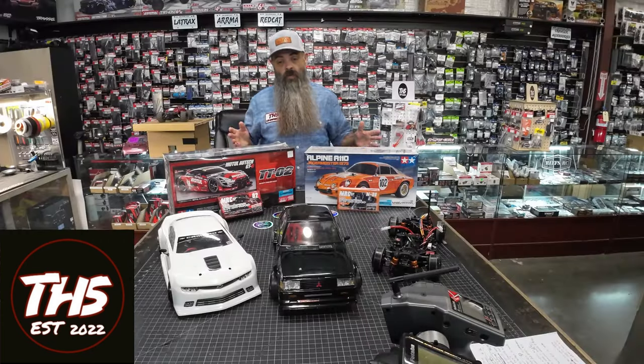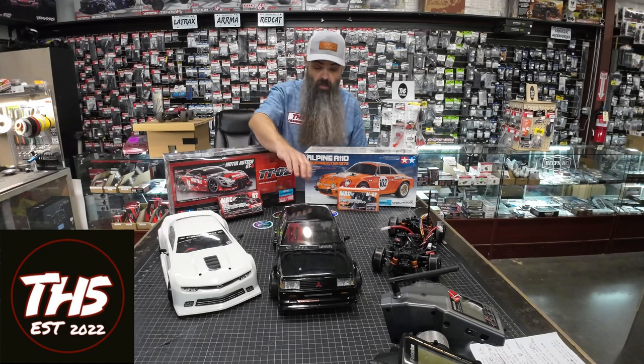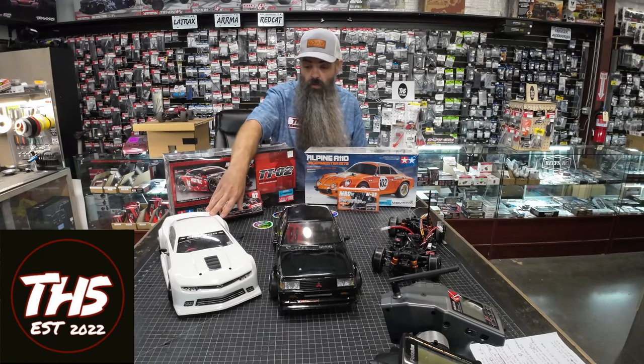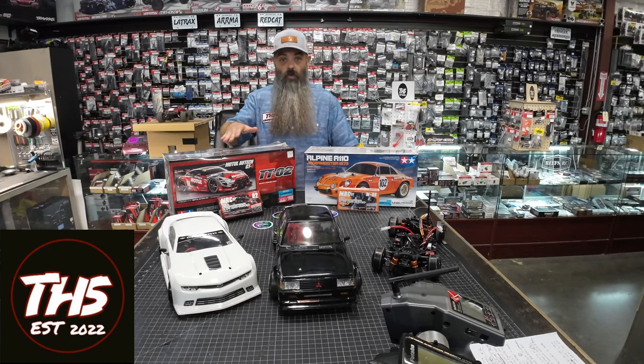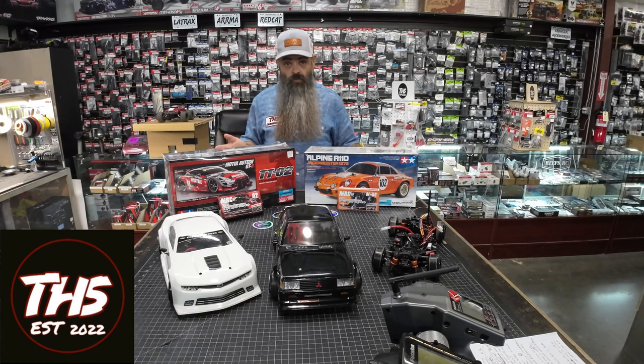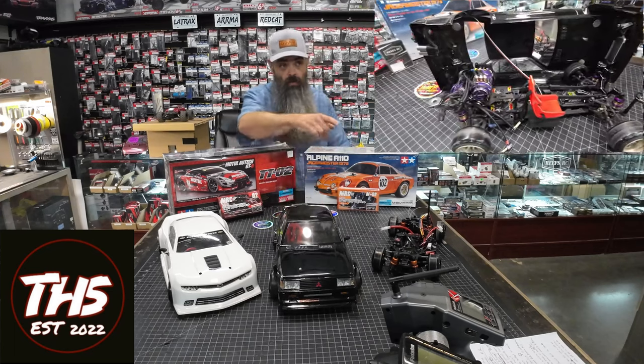The 10th scale drifting community that has been established here at THS is really something special. Especially when you come in and you see extremely capable vehicles like the ones you see before me here. These are Chris's and they're amazing. And these are what we all aspire to do if we want to get into drifting. But sometimes that's not either financially feasible, or if you're just learning, you don't want to put $2,500 into this car just to come out here and bang it up.